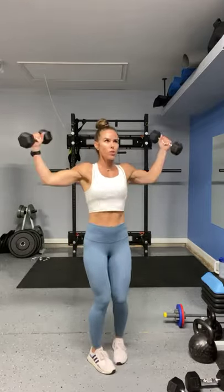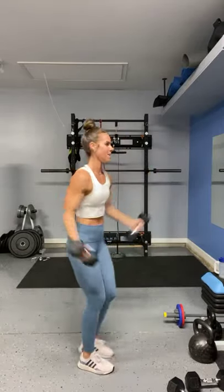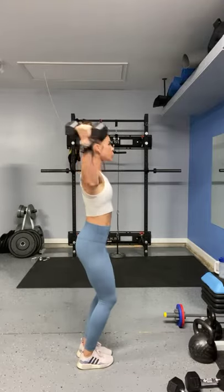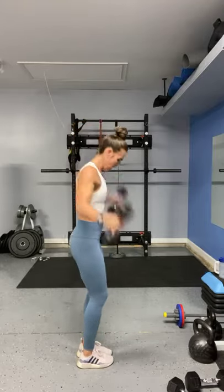Five-second break. Ready? Go. Two, three, four, six — pull it up — seven, eight, nine — two more, pull it up. One. Jump down — right into those band press downs. If you're at the gym, use your cable or your pulley, whatever you have access to. Just keep it moving.